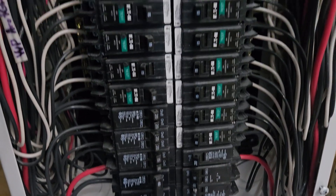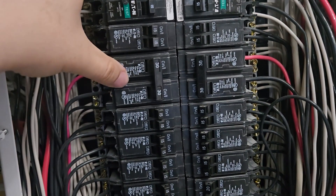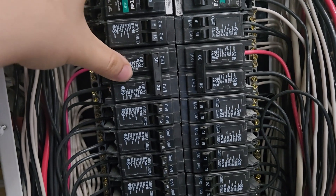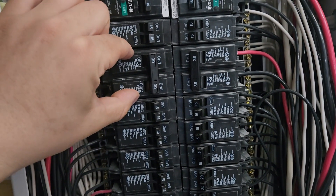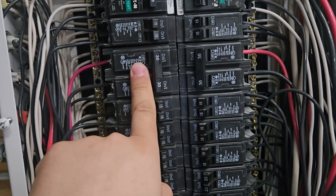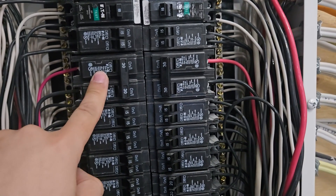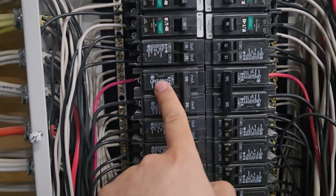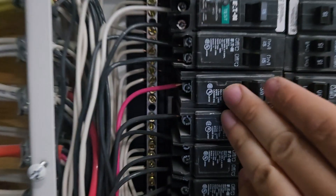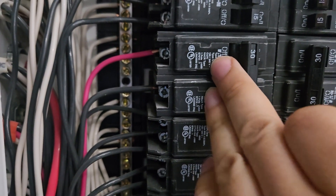Then you have your branch circuit breakers, and you'll have a lot of them. Typically, you'll have what we call a 30-amp two-pole breaker, which takes up two full breaker spaces. This can feed a dryer or an oven — a dryer is typically 30 amps. It's got two hot wires feeding a circuit.